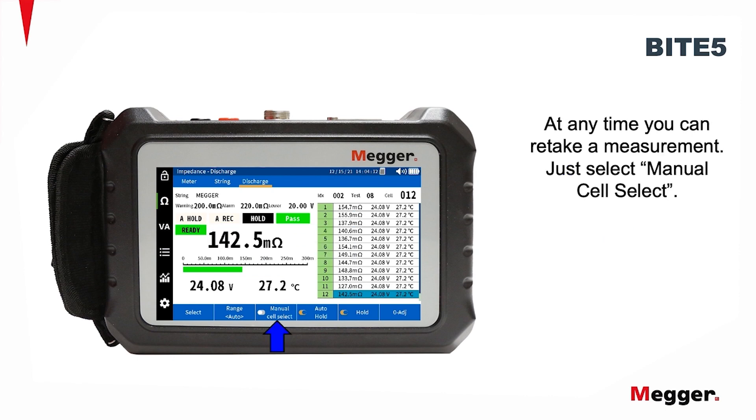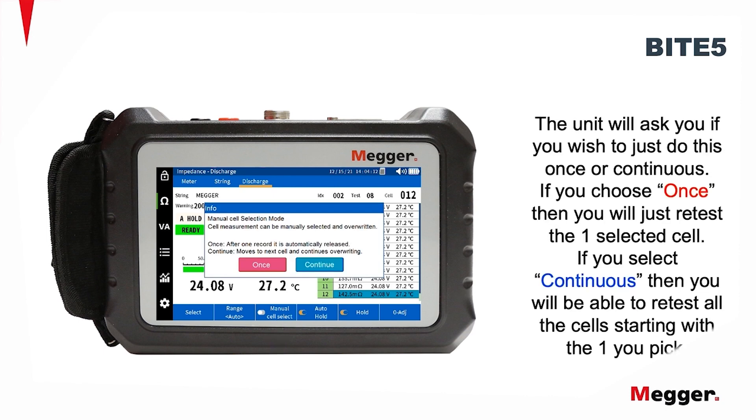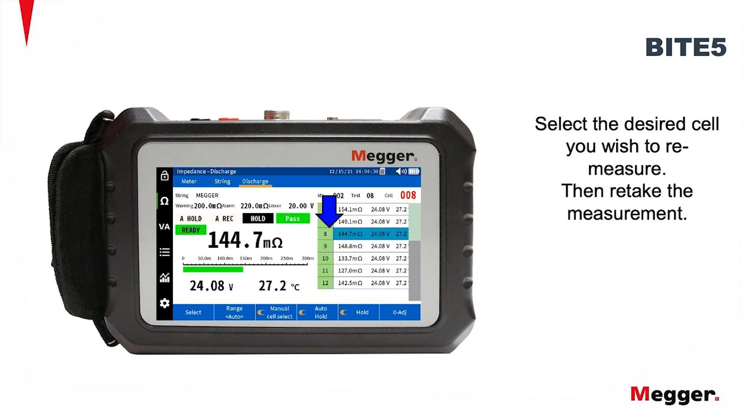At any time you can retake a measurement — just select Manual Cell Select. The unit will then ask you if you wish to just do this once or continuous. If you choose once, you'll just retest the one selected cell. If you select continuous, you'll be able to retest all the cells starting with the one you picked. Select the desired cell you wish to remeasure, then retake the measurement.